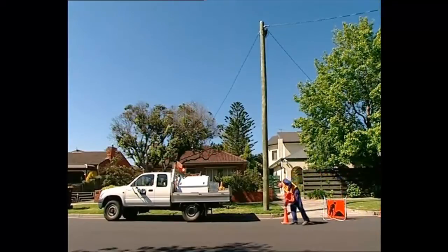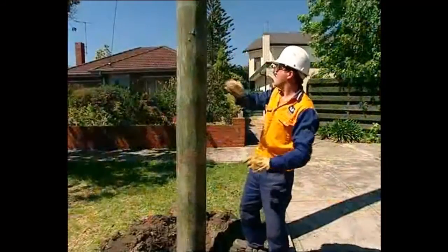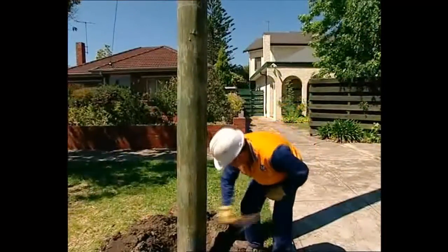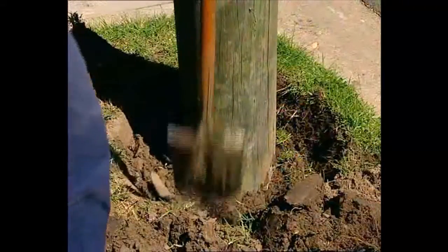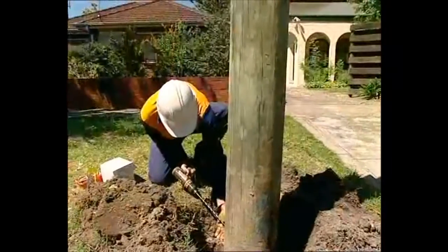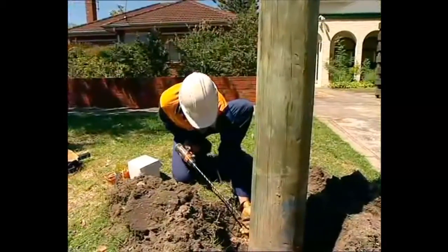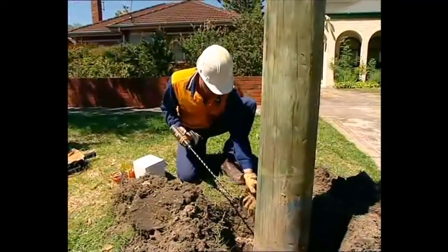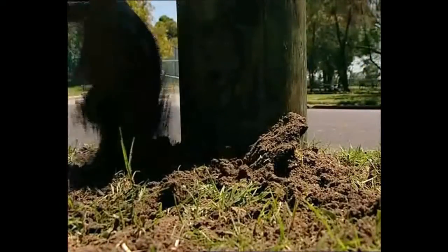The most cost-effective time to apply any of these treatments is when the pole or structure is being inspected. That way, much of the work is already done with the inspection. For example, much of the digging may have already been completed. The inspector probably has a drill and suitable auger available for any internal treatment. Travel to the site, site clean-up and many other functions are common to both processes.